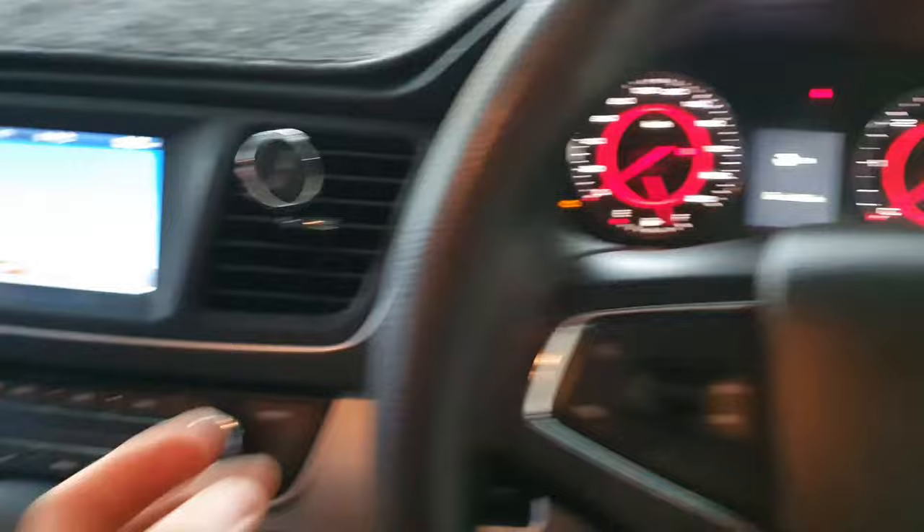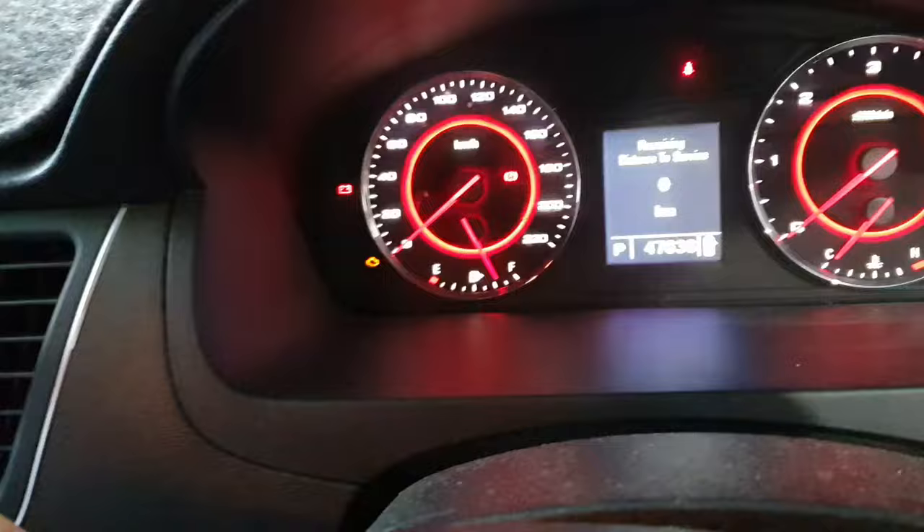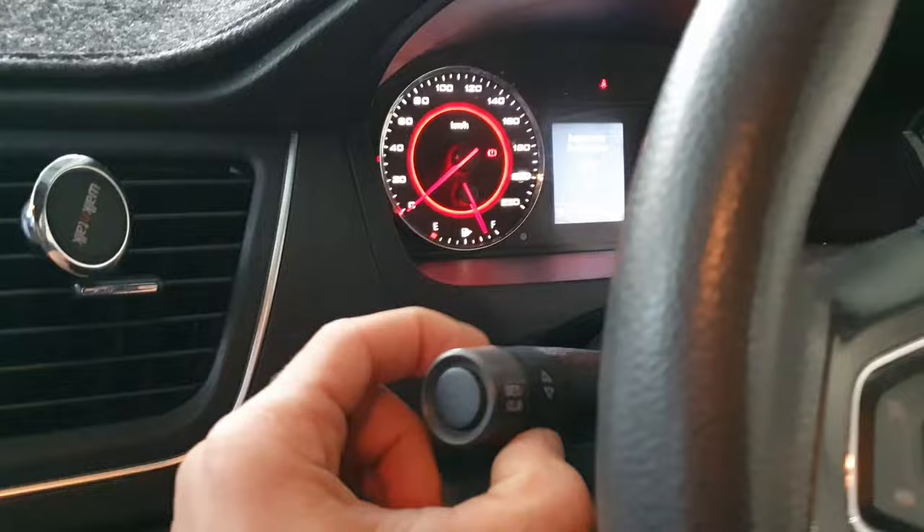Press this clear button and get rid of that. Now we're going to have to twist this up until we reach 'remaining distance to service', so you keep twisting like this...